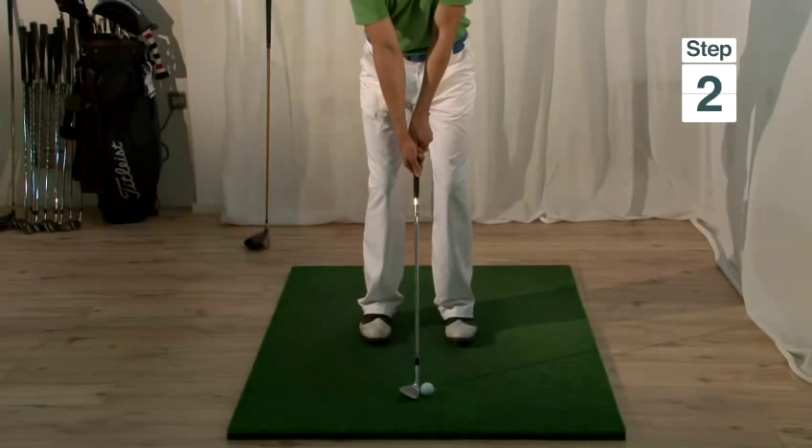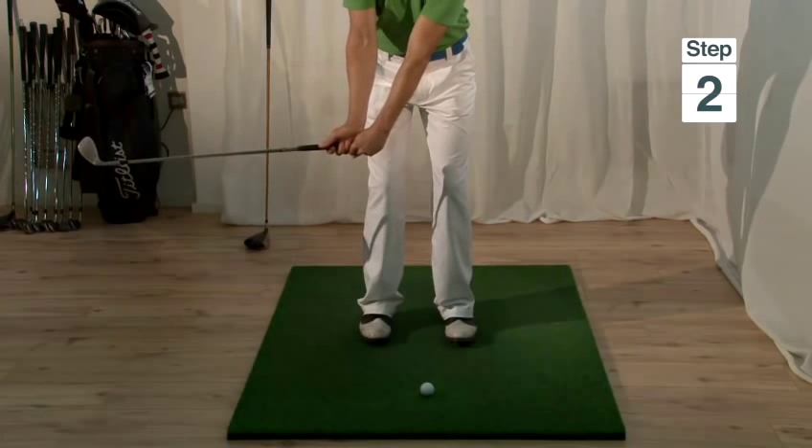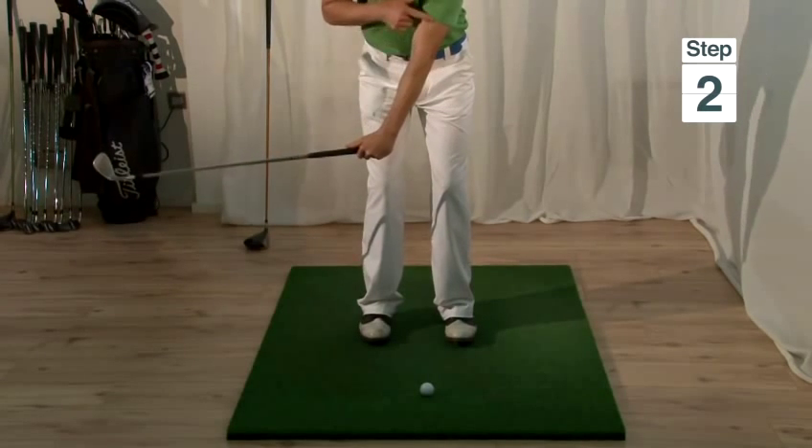Step two is to break the wrists immediately on the backswing. You can see my club head has moved a long way, but my hands and arms haven't moved very far.